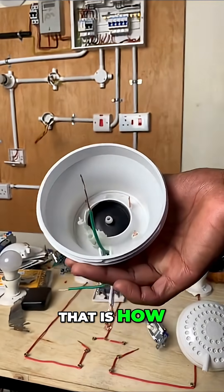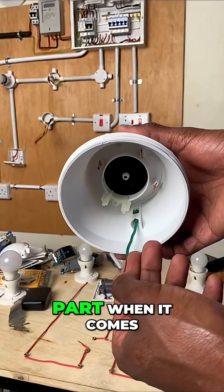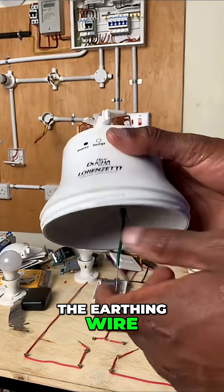Once that is a closed circuit, that is how water is heated up. This is a very important part when it comes to an instant shower — the diaphragm is a very important part of how it functions.